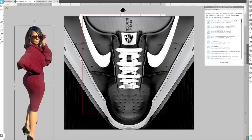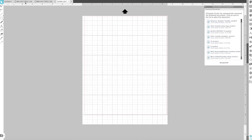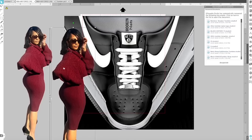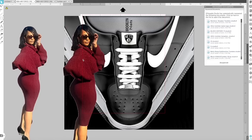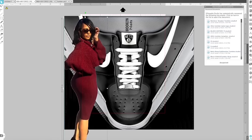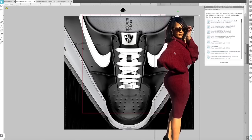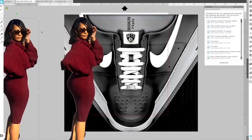I'm back in Silhouette Studio and I've re-edited the photo — let me show you the difference. I adjusted the photo itself and the dress area, so it looks a whole lot better now. I want to split the image so I'm not covering the whole Nike swoosh — I'd like half the image on each side. I'll copy it first so I don't mess up the original.